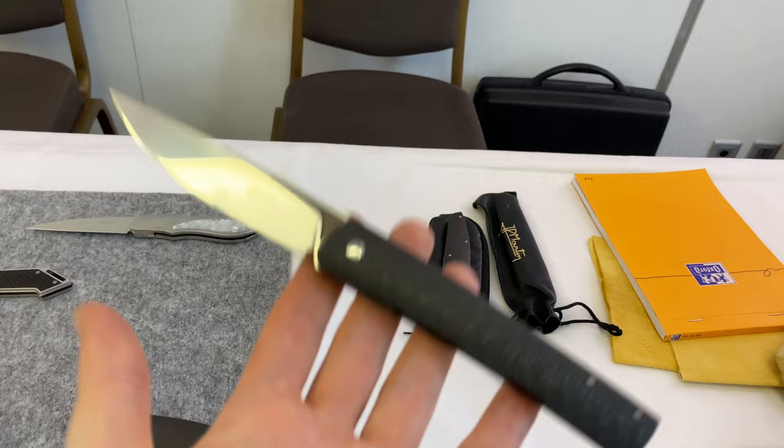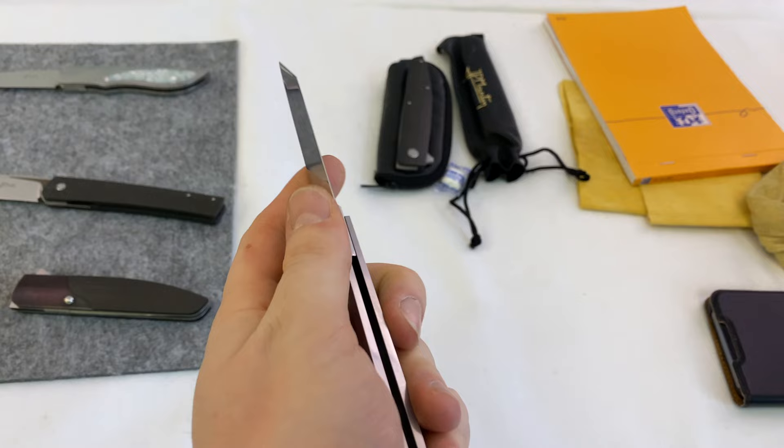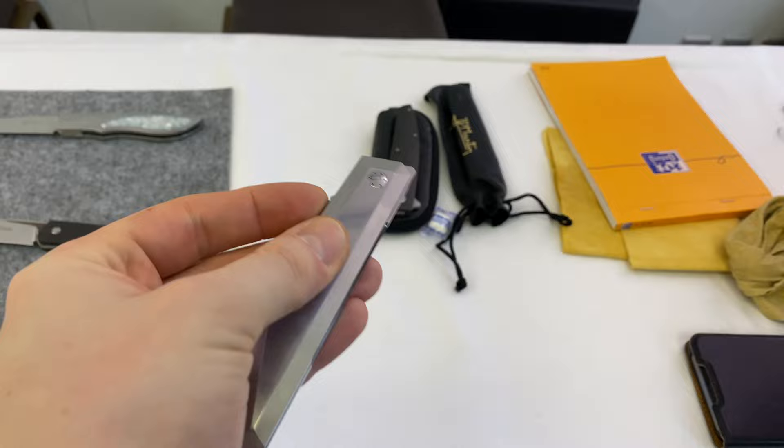And then he has an absolutely gorgeous prototype. This is actually a slip joint — an absolutely gorgeous modern slip joint. And it's actually possible to front flip it, but there's also a little pusher mechanism.